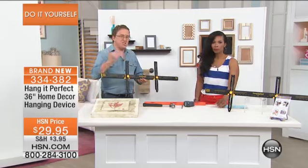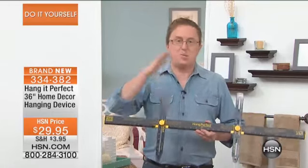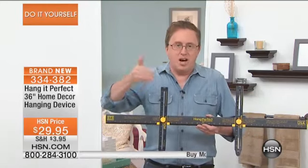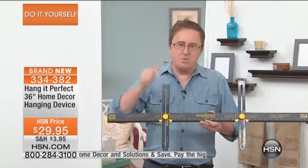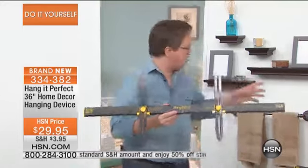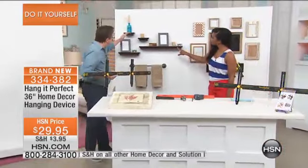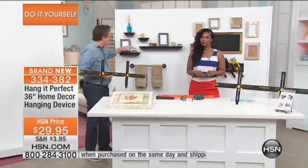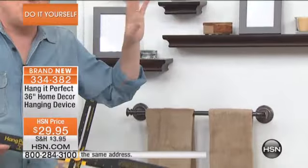Hang It Perfect is one of those items you see it and you're just amazed. I don't mind hanging a picture, but I want to do it one time and I want to be done with it — perfect the first time, every time. It was a gentleman in Chicago who had to hang something, hung it, went to bed thinking it was crooked, woke up in the middle of the night and invented this brilliant new piece. Made in America. You can hang pictures, photos, shelves, towel bars, wine racks, mirrors — just about anything with Hang It Perfect.